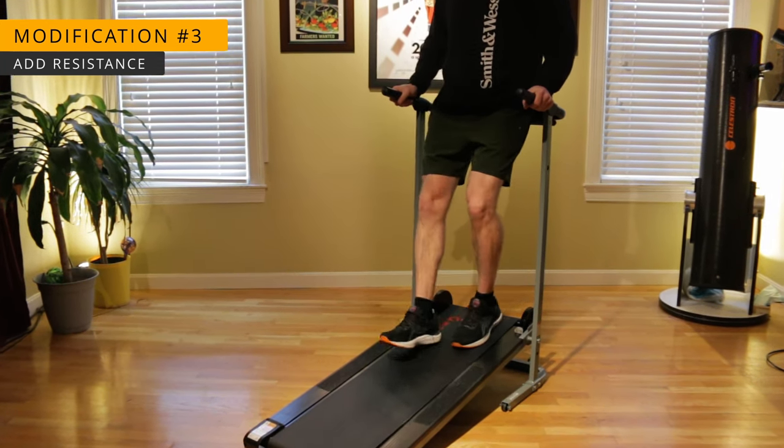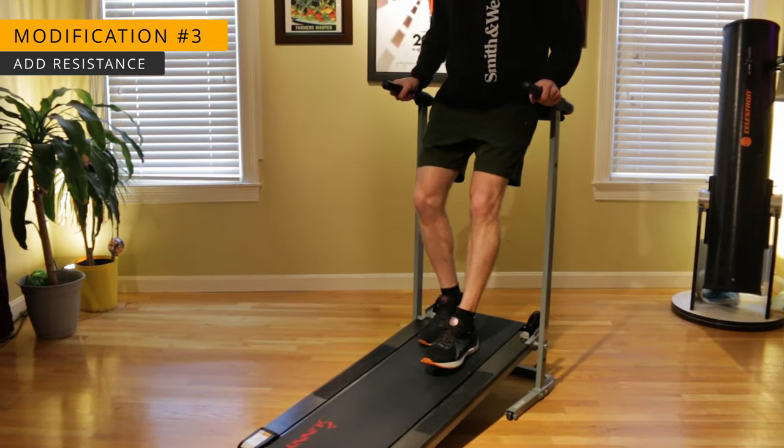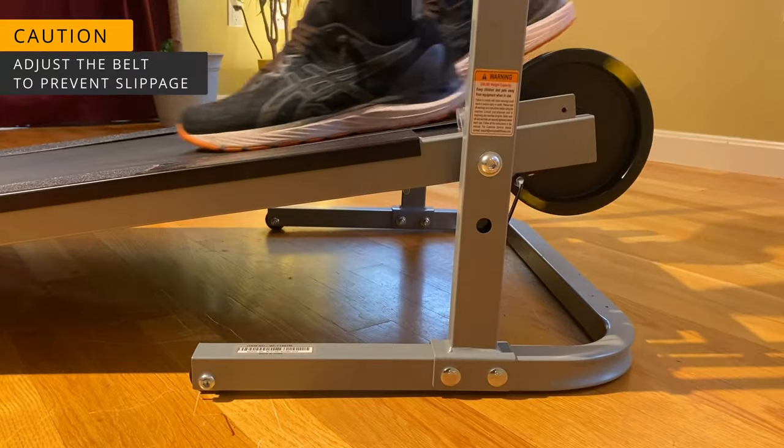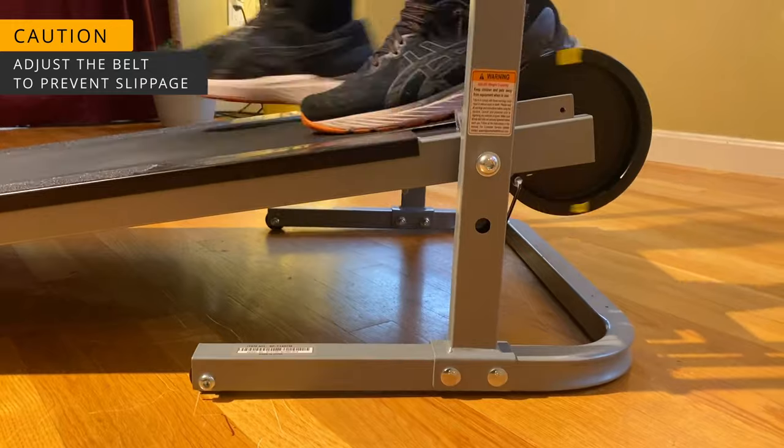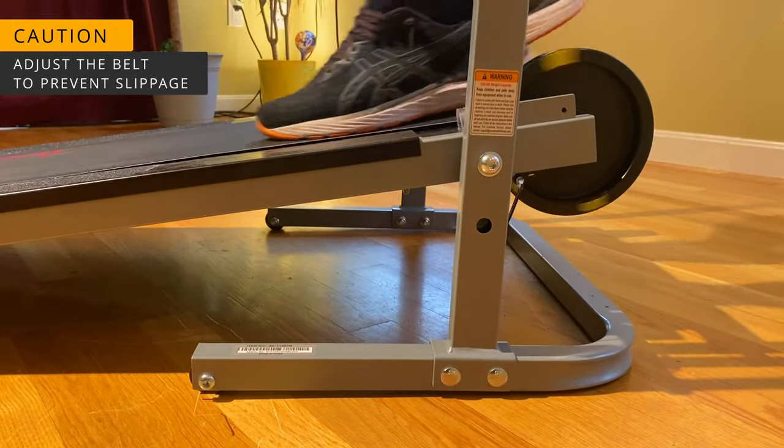There we go, that's more like it. Ten minutes of this and my legs will be on fire. Now be careful when you first add resistance because you may experience slippage. I've added yellow tape to the flywheel to make it easier to see that the treadmill belt is now slipping over the roller.